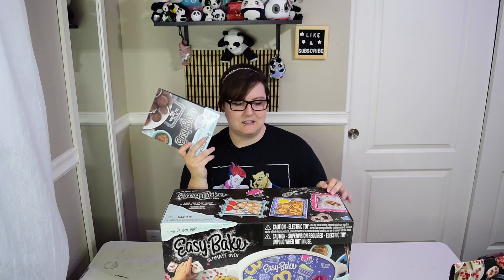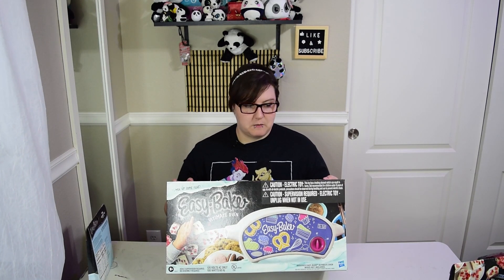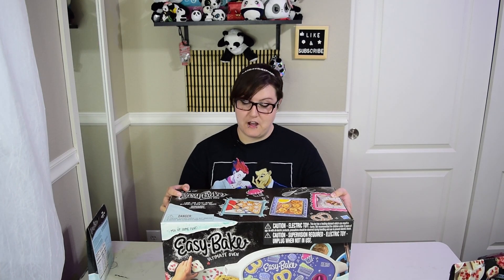I bought this, not sponsored, from Walmart for like $45. The refill kits - your oven doesn't come with the kit, so you have to buy these separately, and they were like $8 a pack. So not sponsored, just trying out because it sounds like fun. So let's get into it.